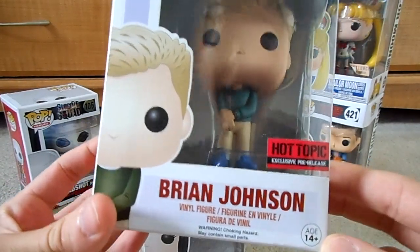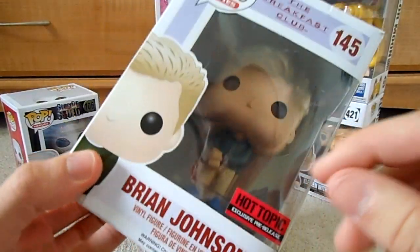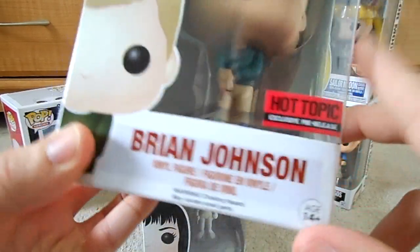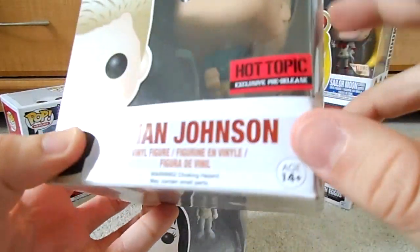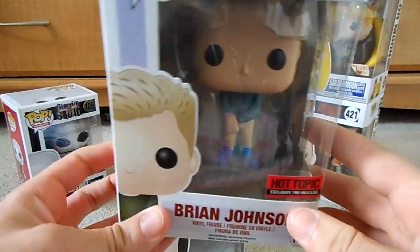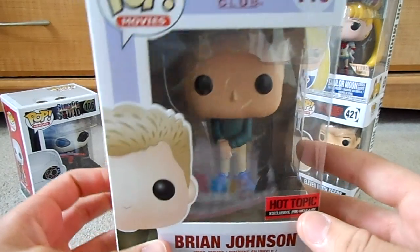He's pretty cool. Now with these, there can be a little bit of paint defects with the Funko Pops. You can see right here, it's kind of hard to tell, but on his wrist where his watch is, it's a little messed up. I think there's an area on the head that got messed up too, but overall a good figure. He stands on his own, he doesn't need a stand. Some of the more intricate figures have stands with theirs.